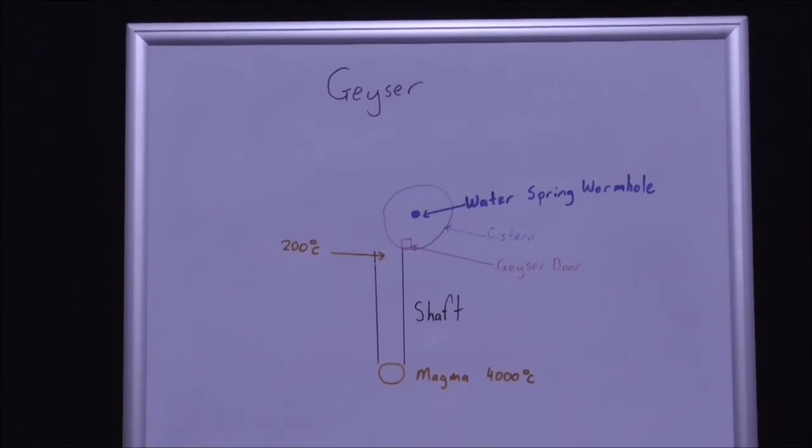The initial temperature is 4000 degrees Celsius, and when it gets to the cistern it's 200 degrees Celsius. So that's the shaft with the magma.